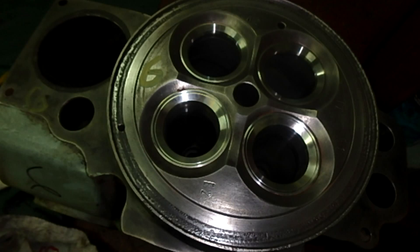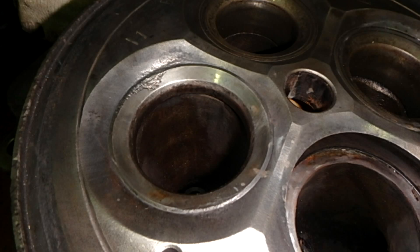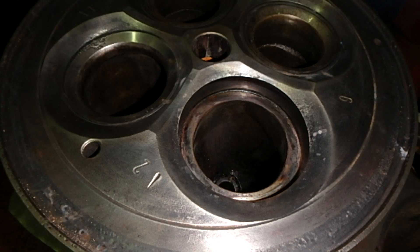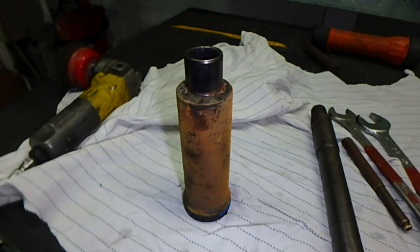We have replaced all the valve seat rings as you can see in the photos. This is the fuel valve guide located on the center of the cylinder head, and here you can see the damage from turbocharger washing — the seat is also burned. We have a removing tool made from an old valve with welding applied — this is for the inlet seat rings.